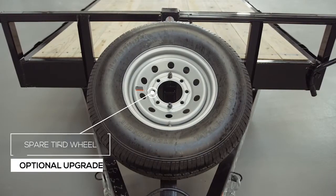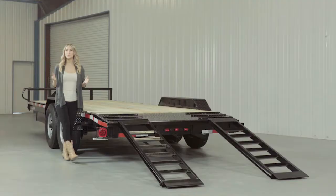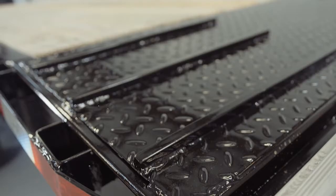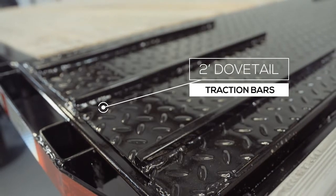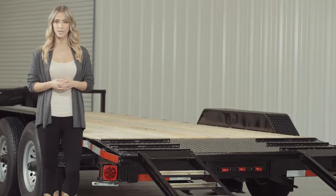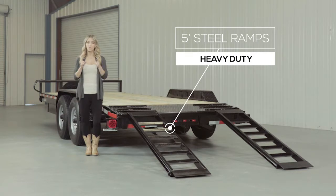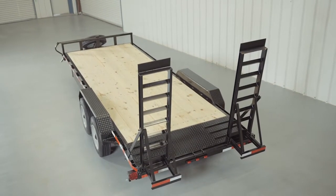There is also an optional spare tire and wheel that mounts on the front of this trailer. As we walk to the back of the trailer, we come to the dovetail. The two-foot dovetail is heavy-gauge diamond-plate steel with traction bars, which provides a more gradual incline with better grip for safer loading and unloading of equipment. Five-foot heavy-duty steel ramps are included, with your choice of slide-in ramps that stow underneath, or stand-up ramps with a support bar for heavier equipment.